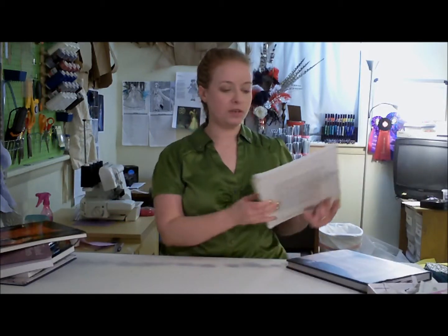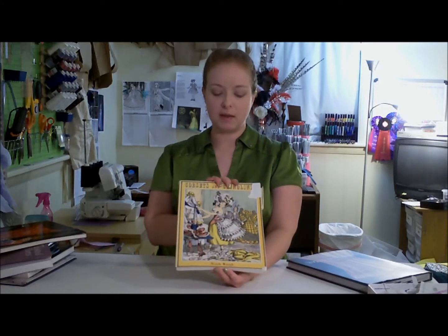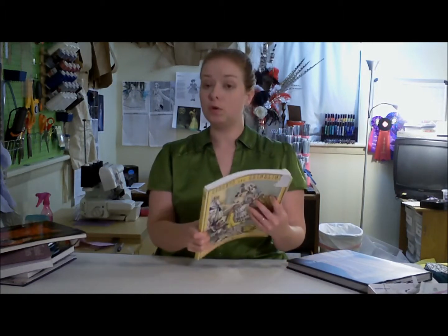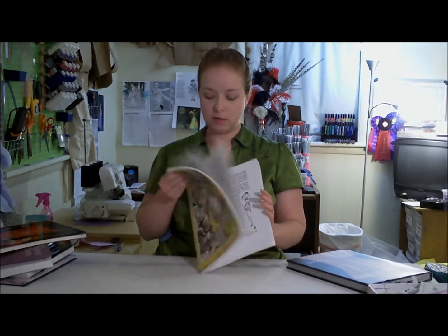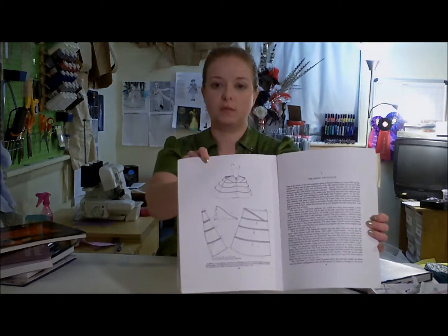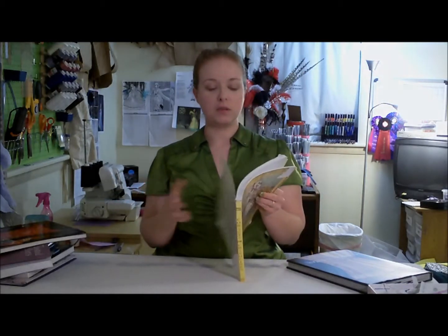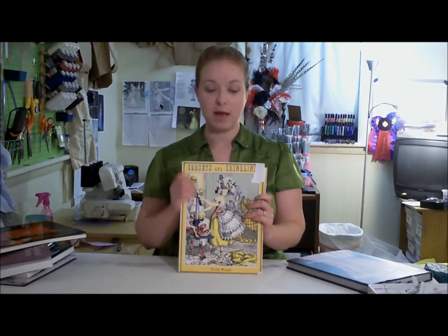However, it's not as good as Corsets and Crinolines by Nora Waugh. This is like the corsetry bible for historical corsetry, as well as historical hoop skirts. She goes through and diagrams historical corsets and historical hoop skirts, shows you the patterns so you can make them yourself. She doesn't scale them for you, so you have to make them your own size, but if you can do that, this is a very good book. It also has some quotes from extant sources about corsetry and hoop skirting.